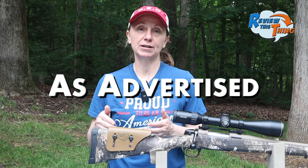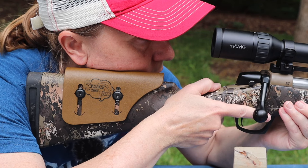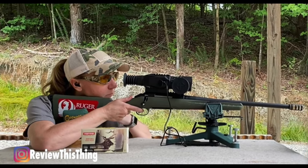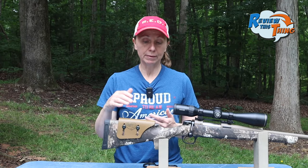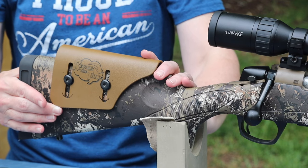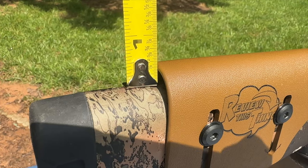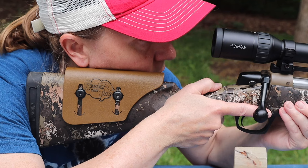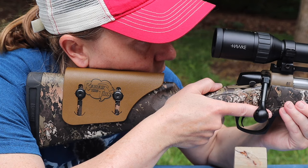Now, is the Matthews Adjustable Cheek Rest as advertised? The main thing they advertise is that it gives you perfect eye scope alignment. As I mentioned, I have a pretty terrible time getting a cheek weld on most rifles — it's really more of a chin weld, and I've realized that's pretty common among females. Even with low scope rings and a low profile scope, it's still a little bit too high. So what the Matthews Adjustable Cheek Rest does is it elevates your cheek comb so that you're able to actually get a good rest. I have mine about a half an inch up, but they say you can get it about an inch and a half up if you really need that much. Once you find that ideal position, your eye aligns directly in the center of your scope so you have a full field of view.